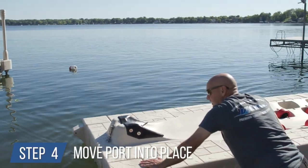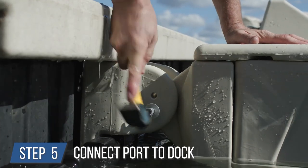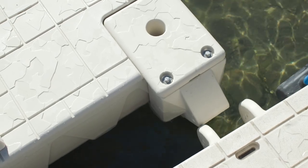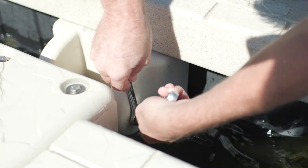Step 4: move the port. Float the personal watercraft port out to the location where it will be installed. Step 5: connect port to the dock. Make sure both brackets are positioned correctly to match up with one another. Adjust them with a dead blow hammer if needed, then secure the provided hardware.